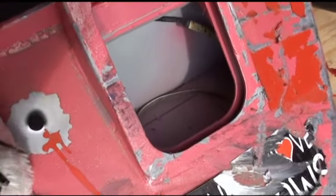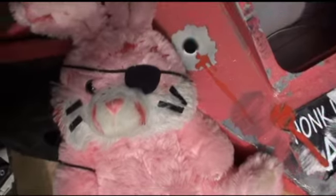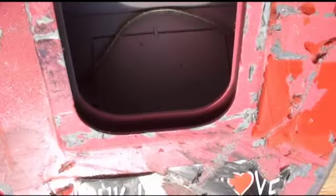I was looking at this thing and I noticed that down in the bottom there's actually a little cutout access port that I guess was intended for bunny extraction, and it's been welded shut. You can't even tell from the bottom side. That's just awesome.